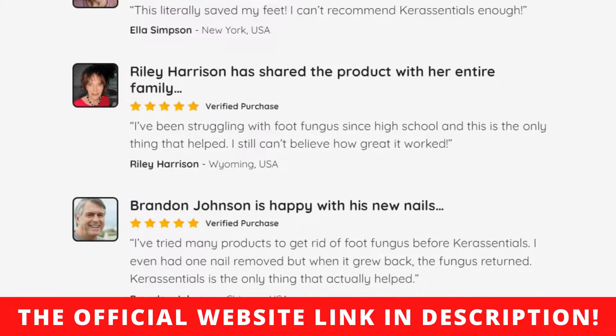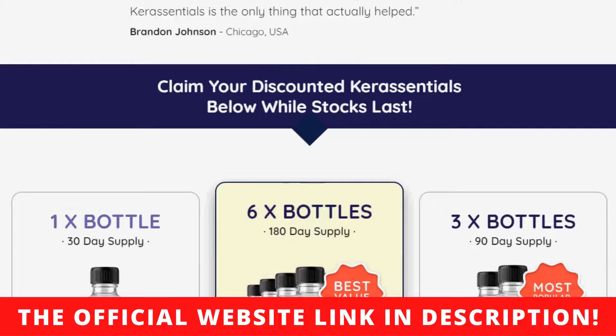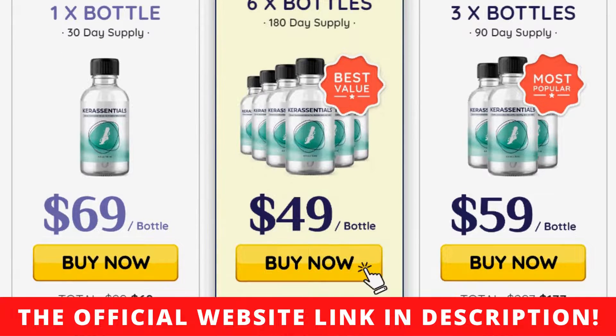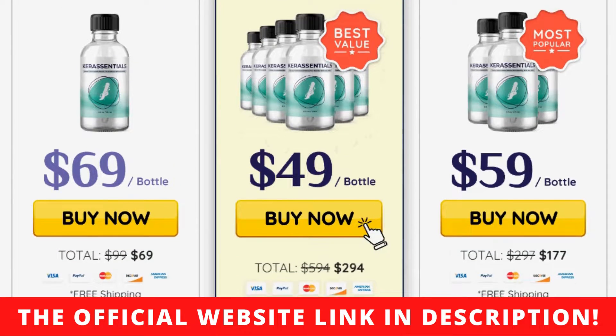Care Essentials benefits include making your skin softer, getting rid of the fungus, strengthening your nails, getting rid of bad odor, and relieving irritation and discomfort.